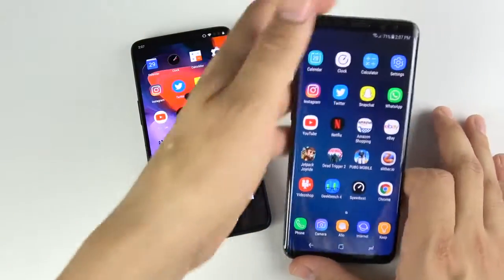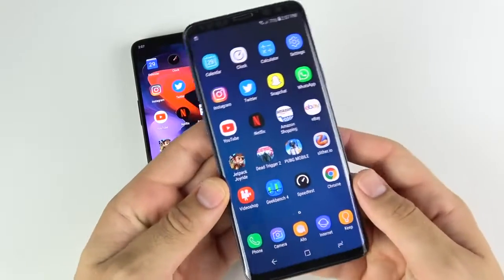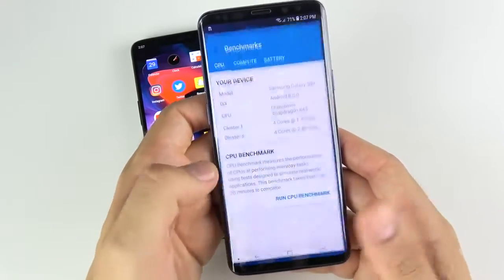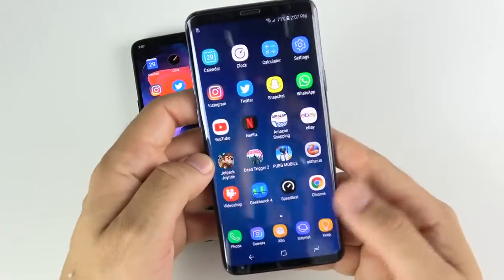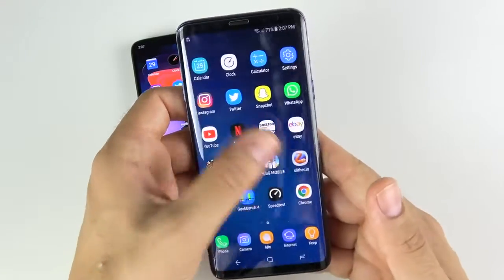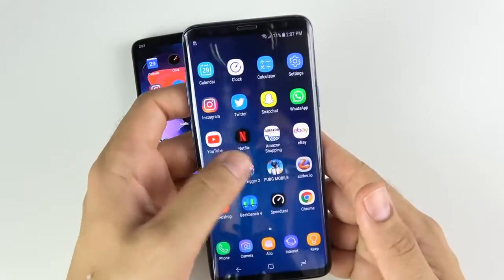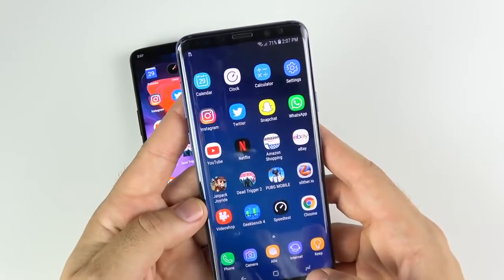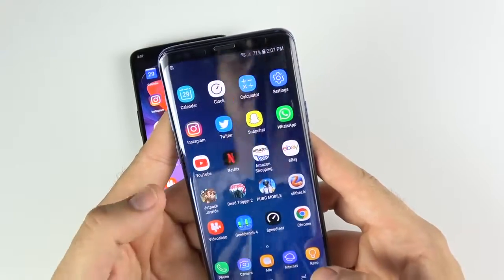How does the Galaxy S9 Plus do with 6 gigs of RAM — will it reload anything? Chrome — nothing. Speed Test — nothing. Geekbench — nothing. Video Shop — nothing. Slither — nothing. PUBG Mobile — nothing. Dead Trigger — still rocking. Jetpack Joyride — there's a little bit of a hang.